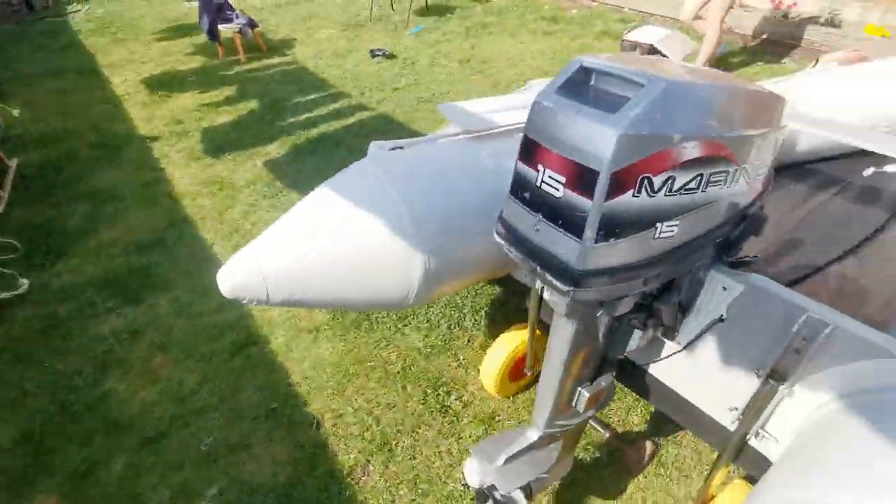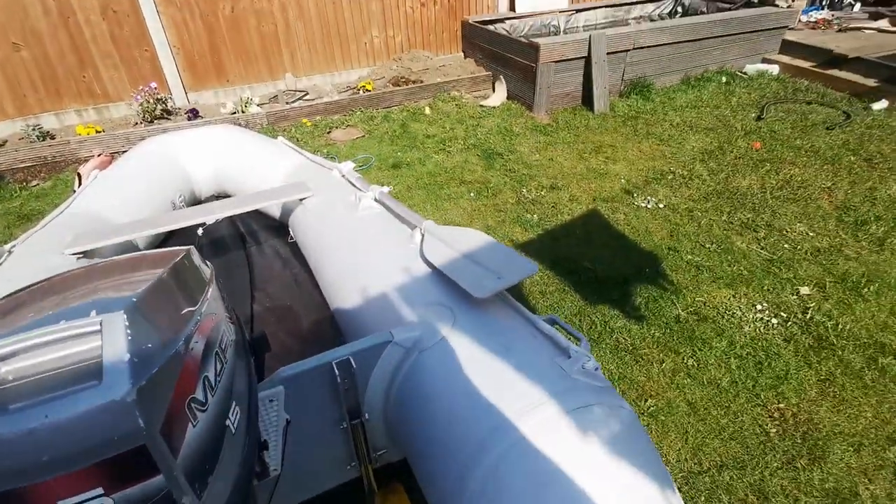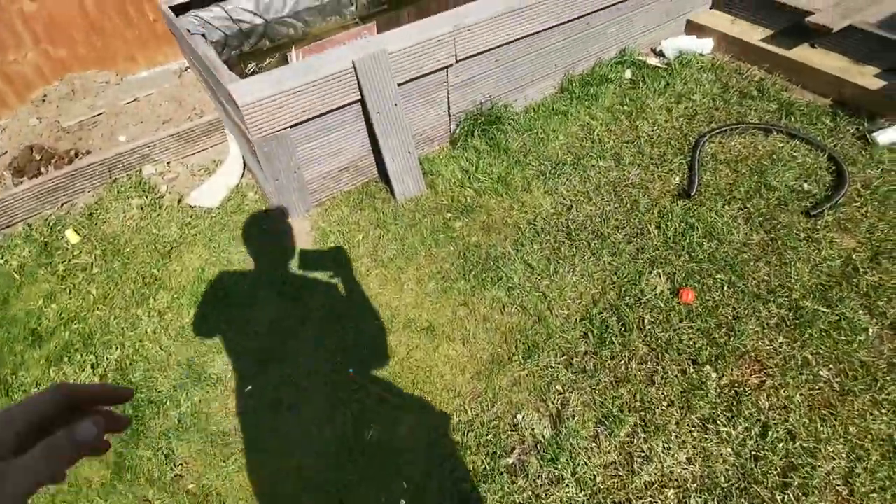This is my engine — it's a 15 horsepower Mariner. Sorry about the state of the garden, guys. As you know, I demolished the pond the other day.